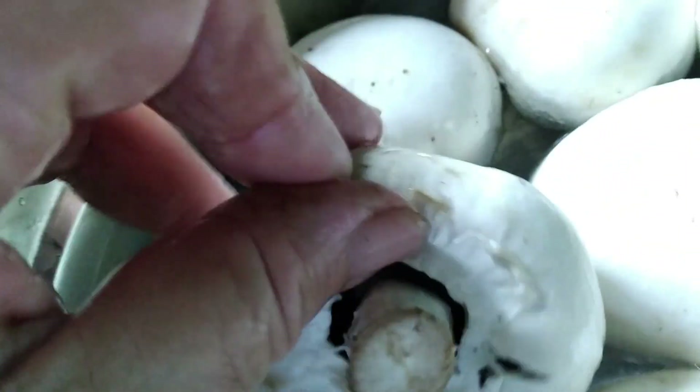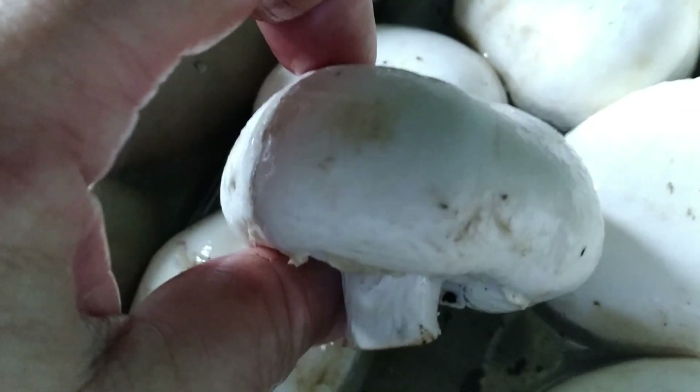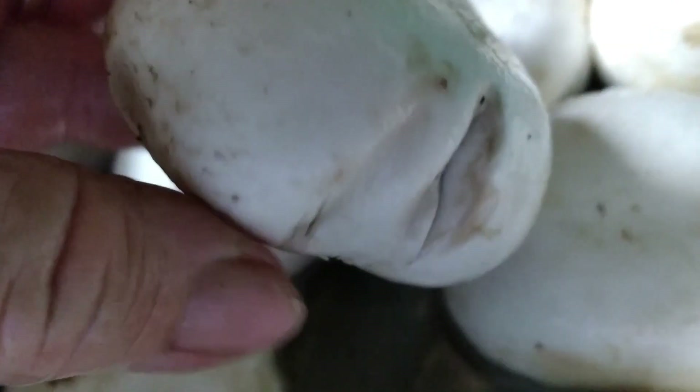To my understanding, there's only certain kinds of mushrooms that you can can. You can can your morels and then there are a couple other mushrooms. Those are better dehydrated.